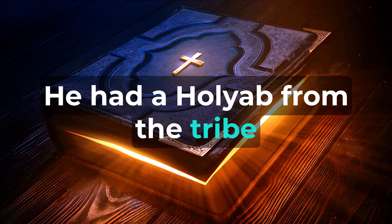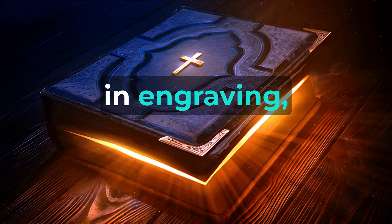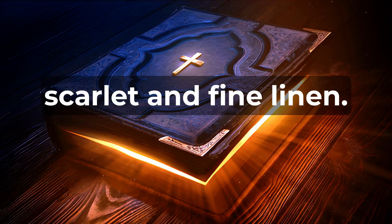He had Aholiab from the tribe of Dan working alongside him. Aholiab was skilled in engraving, craftsmanship, and embroidery in blue, purple, scarlet, and fine linen.